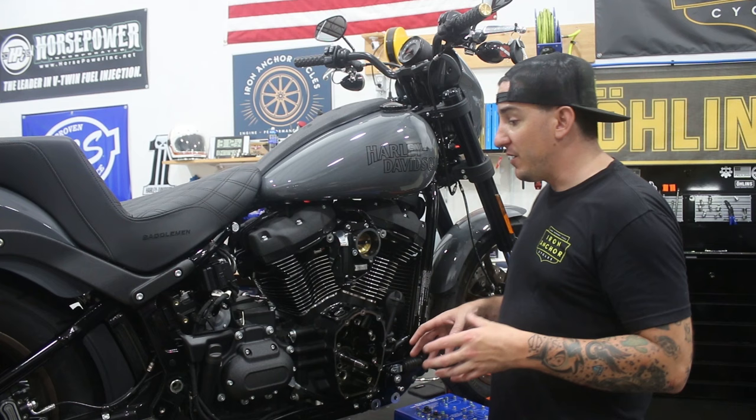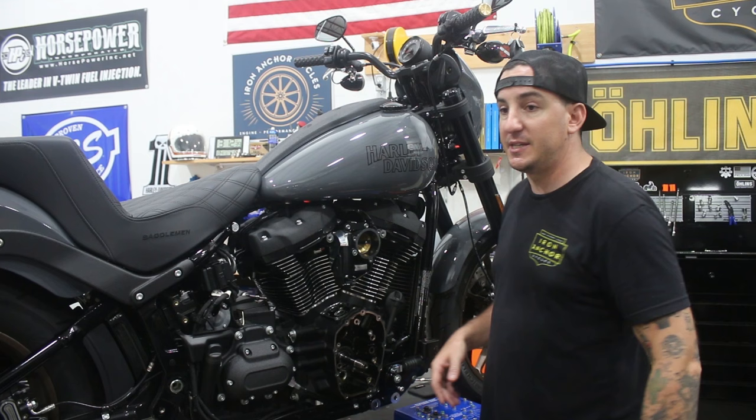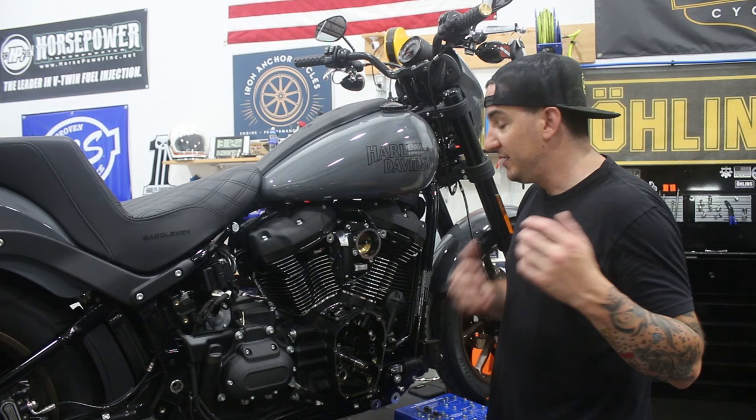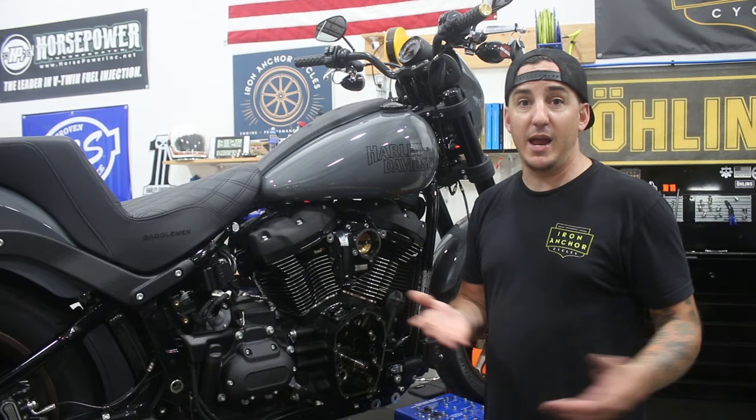From here we're going to get all our parts together and start putting this back together. I'll show you the cam going in, the cam plate, all that stuff, and then we'll just work our way from the bottom up — basically doing the reverse of what we just did. Take everything we took out, replace with new parts, and put it all in.